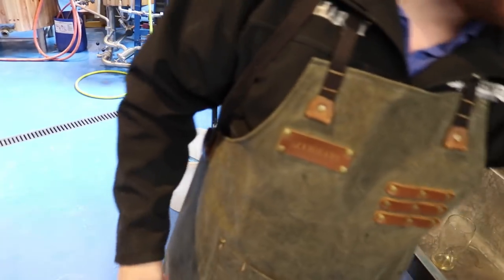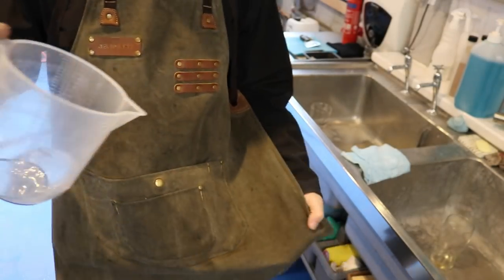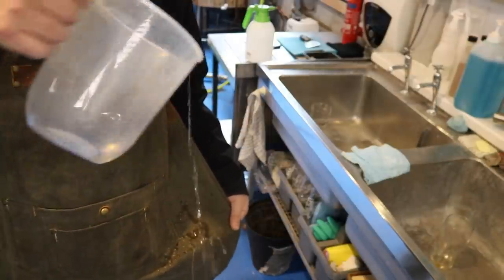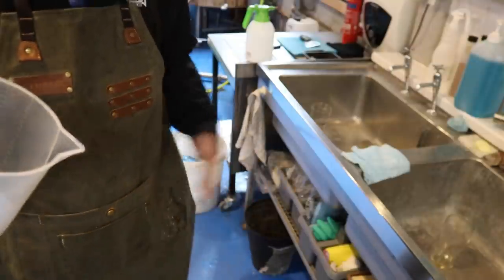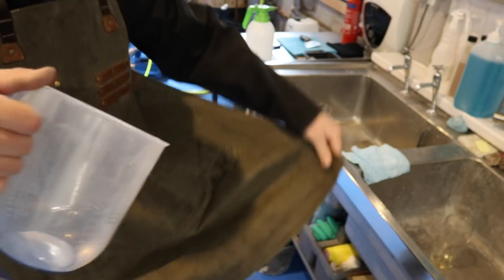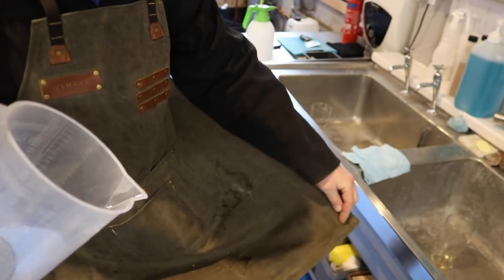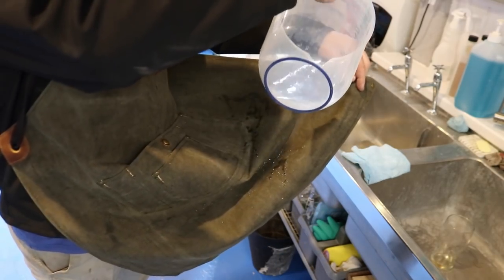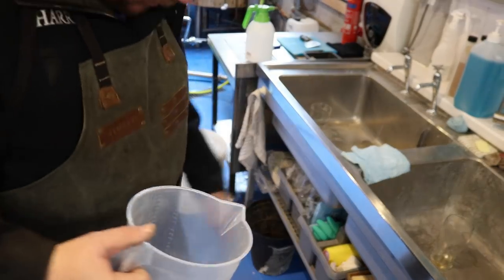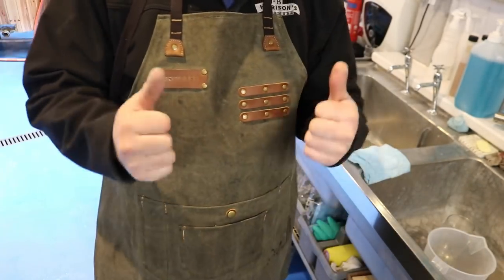Voila! Transformation complete. Let's get some water and see if indeed it is water repellent. Oh yes, look at that - just bounces straight off the material. A little bit of penetration, but certainly for splashes and all that kind of thing, we can see the water just beads off. Look at it just rolling straight off the material. Wonderful. I've now got a waterproof apron for brew day.